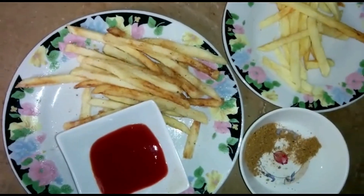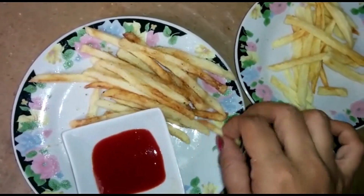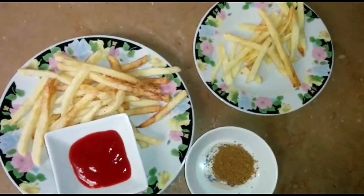Don't add the nemok before the French fries are cooked. When they are cooked, you can add nemok. If you don't want to add the chaat masala, that is also fine.